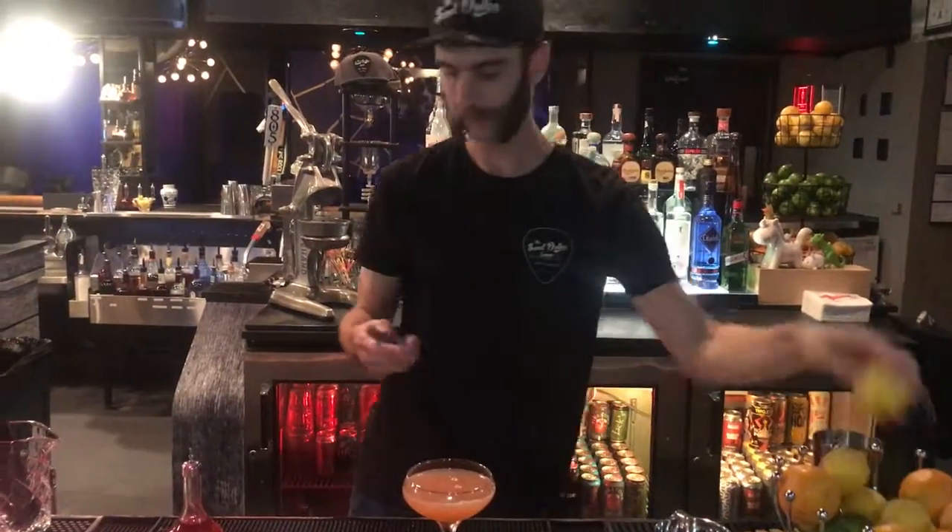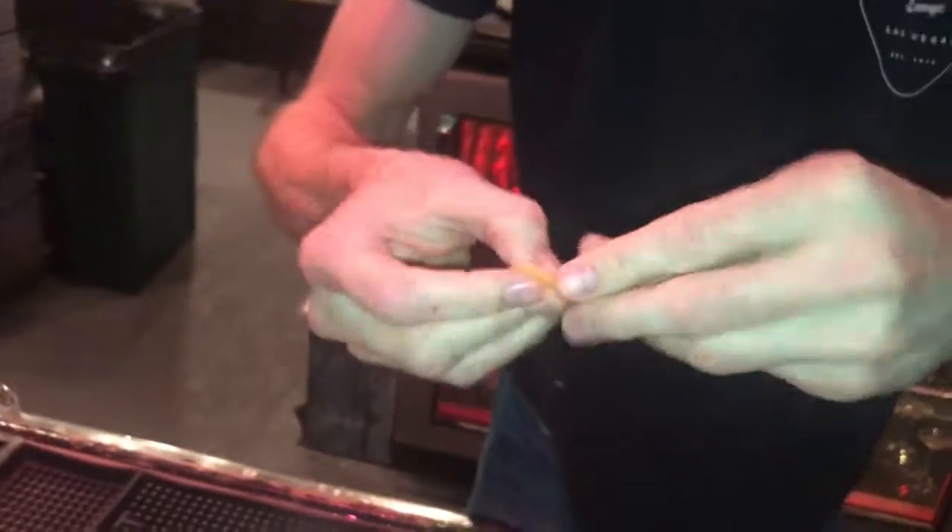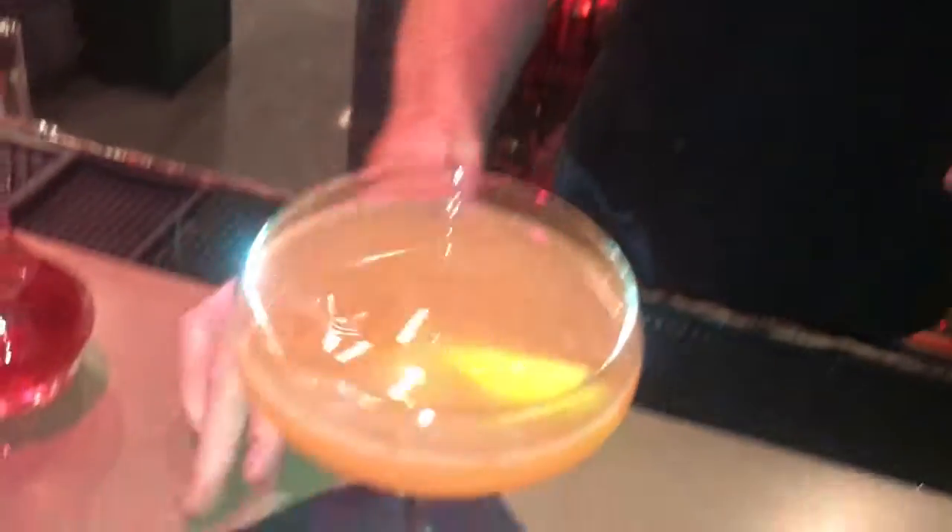One last thing — we're going to give it a nice spritz of lemon juice over the top. And go ahead and drop that into the glass. Here it is.